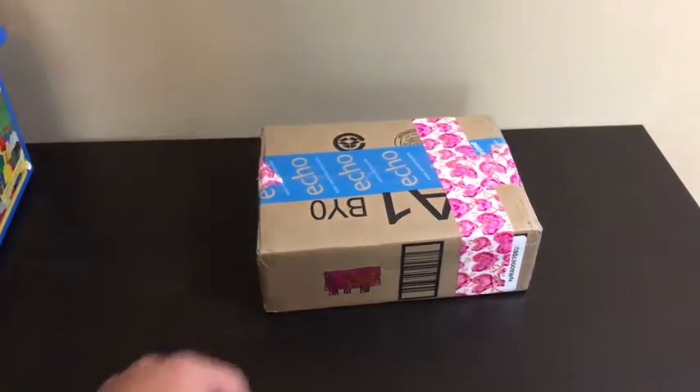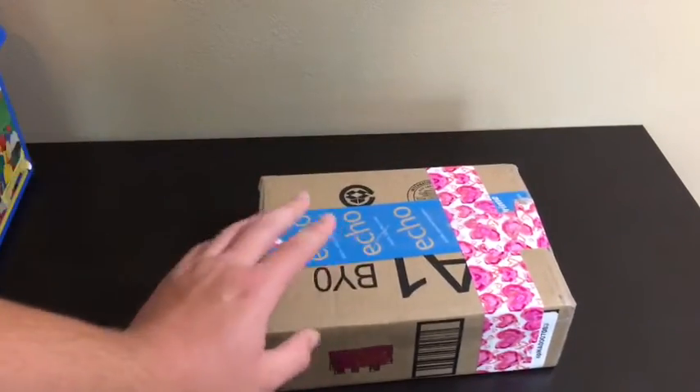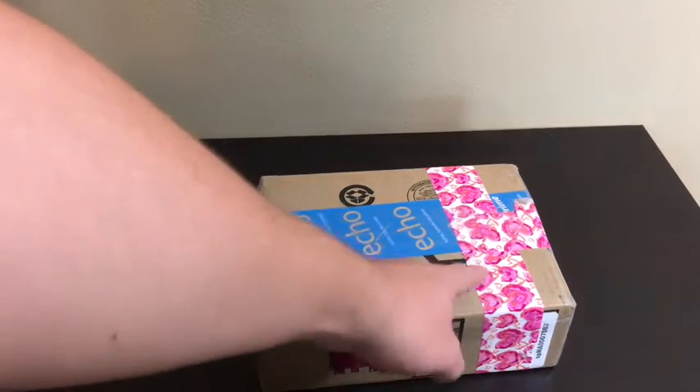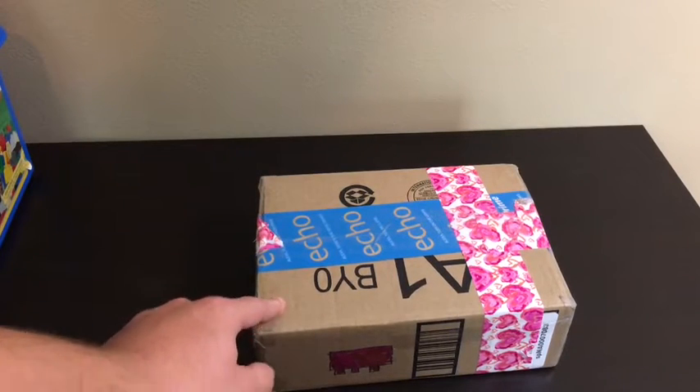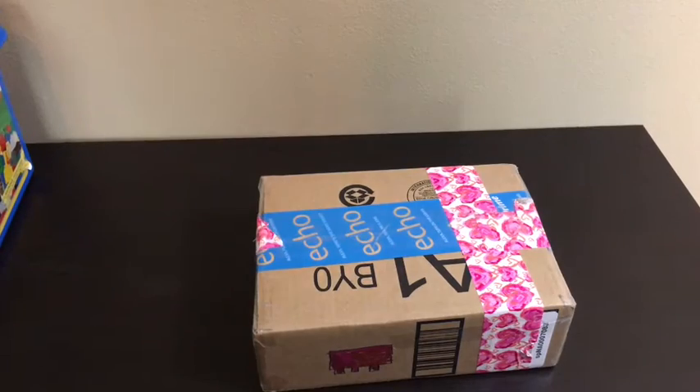The other side has quite a bit more of that tape, but Jamie Riley told me that he does not have enough tape — he ran out of tape, so he had to use that. That's totally fine. I'm going to open it up right now and reveal what is inside.